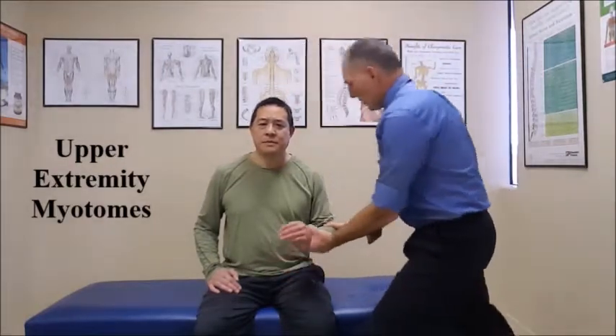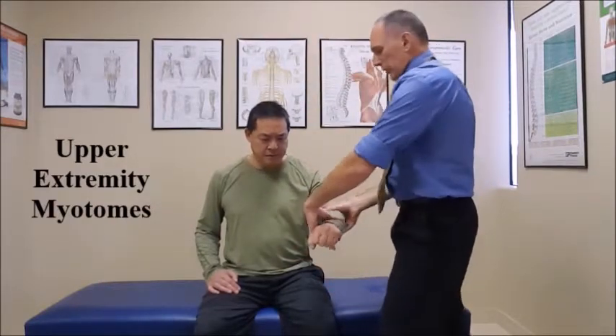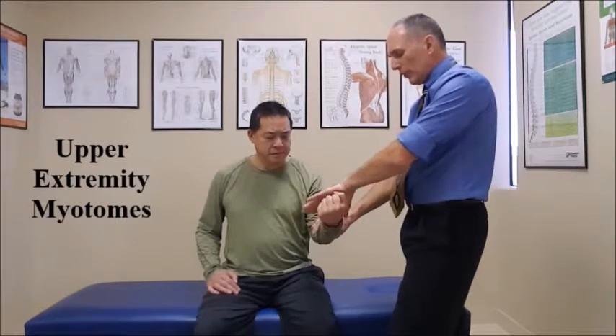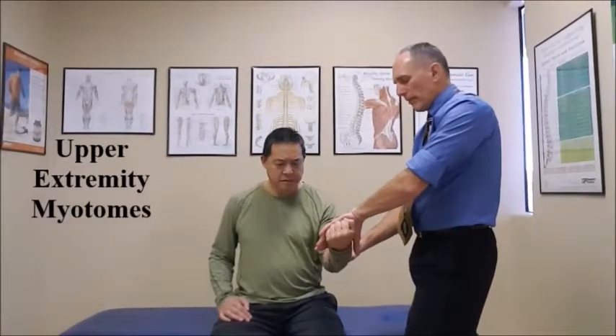To test the myotome for C7, there are two muscles we test: the triceps going into extension and the wrist flexion. For the triceps, we have the patient flex the elbow and place one hand on the upper arm, one hand on the forearm, and ask the patient to resist our motion. One, two, three, four, five. For C7 wrist flexion, have the patient with the forearm supinated and flex the wrist. Place one hand on the forearm, one hand on the flexed palm and press — have them resist. One, two, three, four, five.